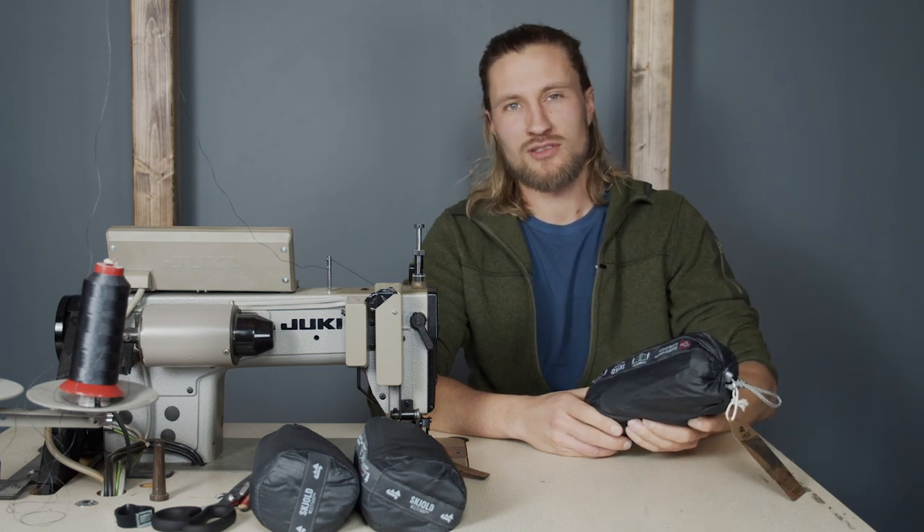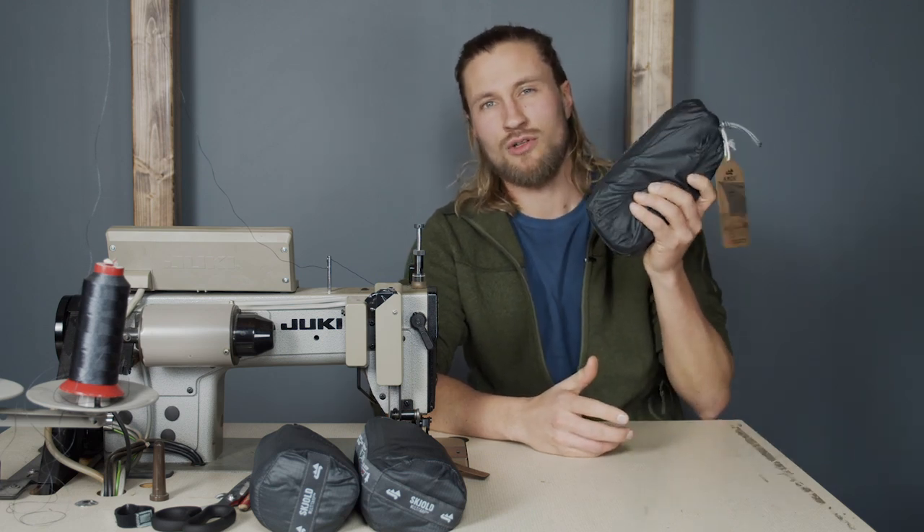Hi, I'm Jonas from Amok Equipment and this is our new Scholl Multi-Tarp.